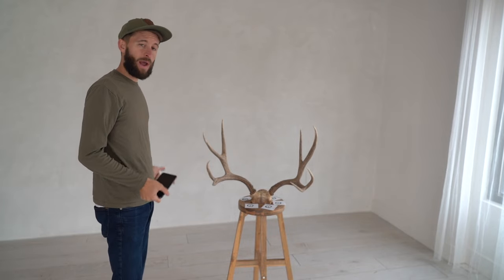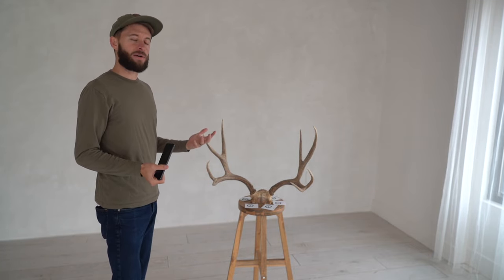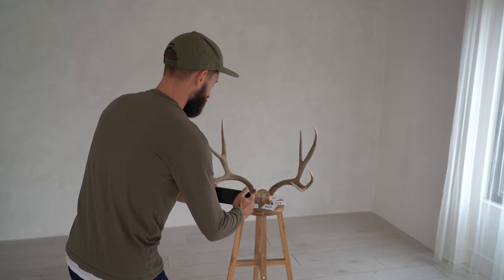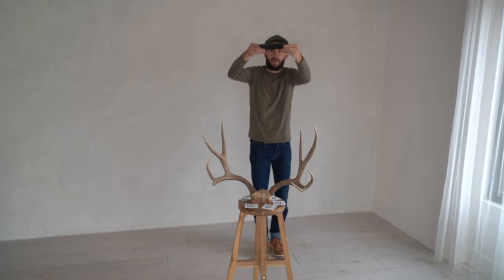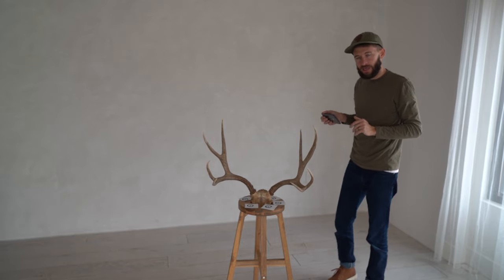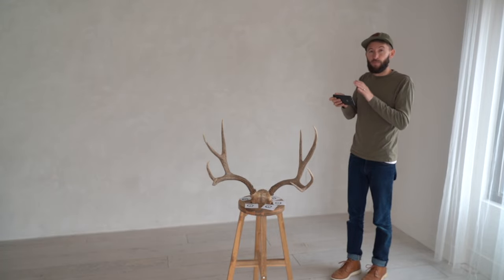Antlers are unique and different — that's why we love them so much. Sometimes you'll have a little extra cheater tine, a drop tine, or unique factors where one circle is not going to be enough to get the full perspective. Sometimes I'll also go from the front and, keeping the same distance and arc, do photos coming up and over the top, then switch and come down the back of the animal. Keep about the same distance where on your phone you're able to see the entire animal in the frame, but not much more.